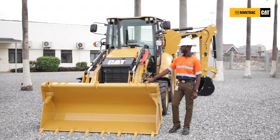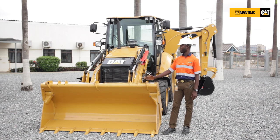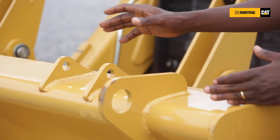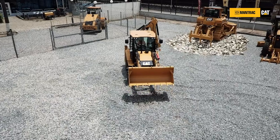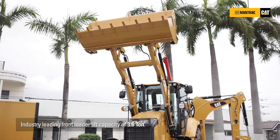Looking at the front end here, it comes with two options: either a multipurpose bucket or a general purpose bucket. This is a 1.0 cubic meter multipurpose bucket. It has an option where you can attach roll-on roller forks for material handling on-site. The multipurpose bucket has bolt-on TTA. The base edge here can be folded upwards — you can open it and tilt it, and the base of the bucket can be used for leveling.